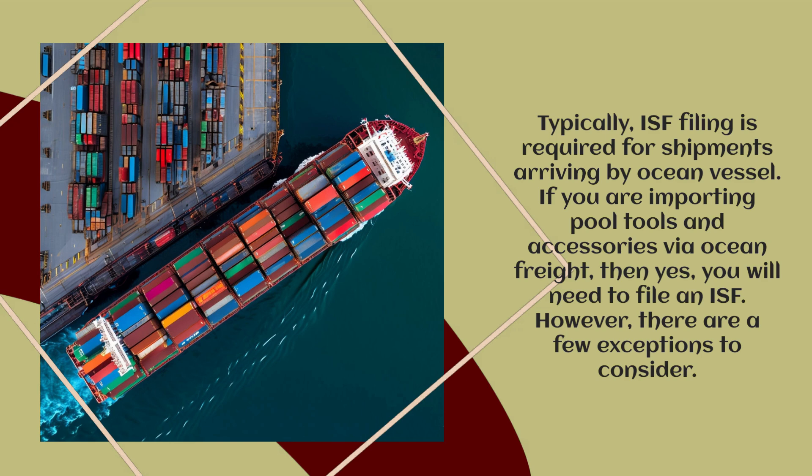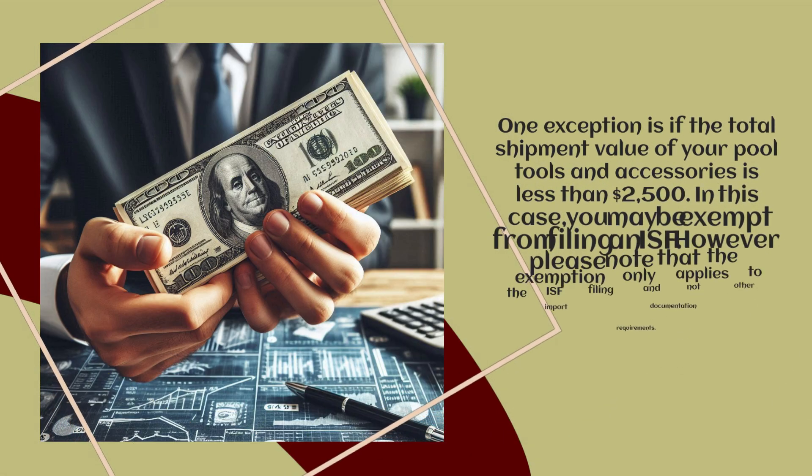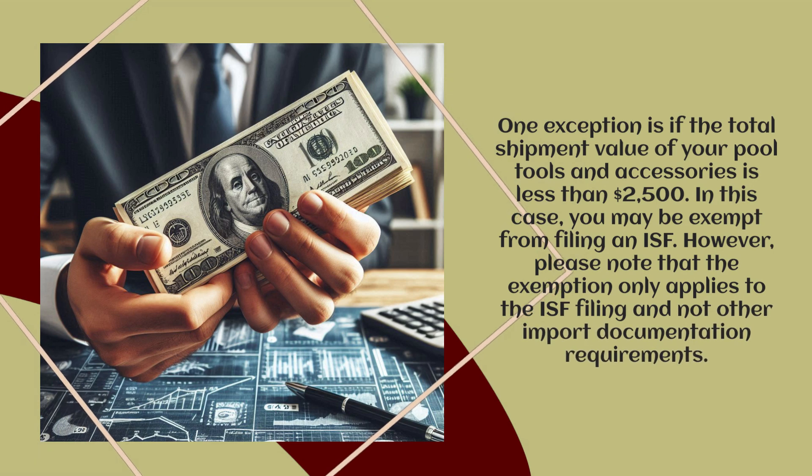However, there are a few exceptions to consider. One exception is if the total shipment value of your Pool Tools and Accessories is less than $2,500. In this case, you may be exempt from filing an ISF. However, please note that the exemption only applies to the ISF filing and not other import documentation requirements.